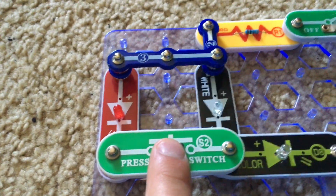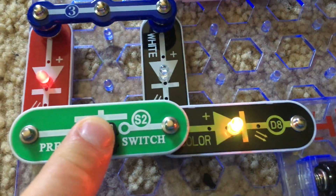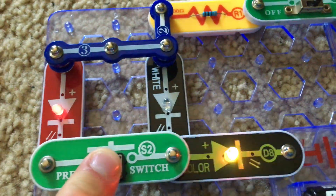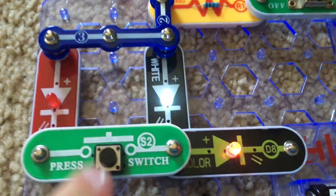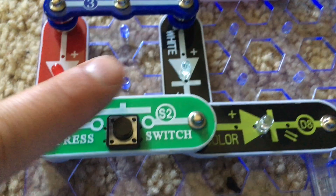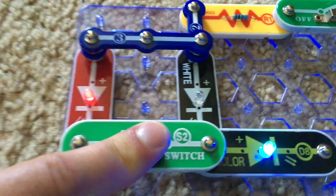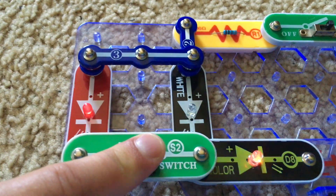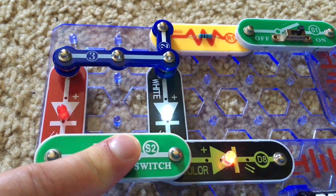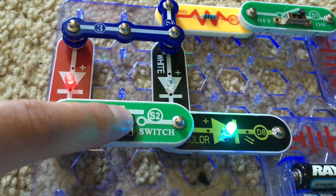Now when I push the press switch, the red LED blinks with the color LED but the white LED is off. When I release the press switch, the white LED comes back on and the red one goes off. The reason the white LED goes off when the press switch is held down is because it is much easier for the current to power the red LED than to power the white one.